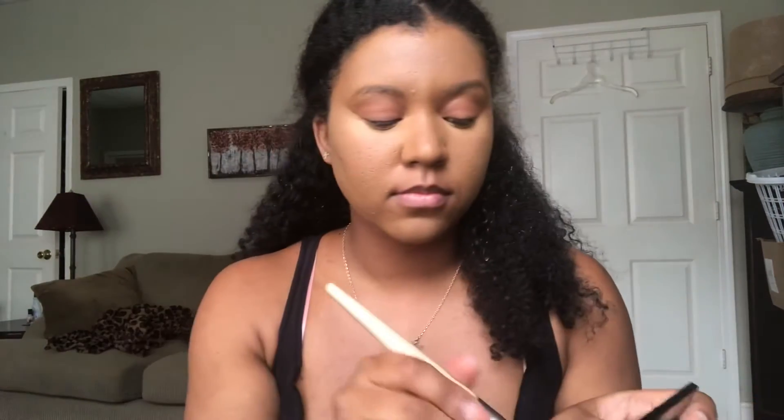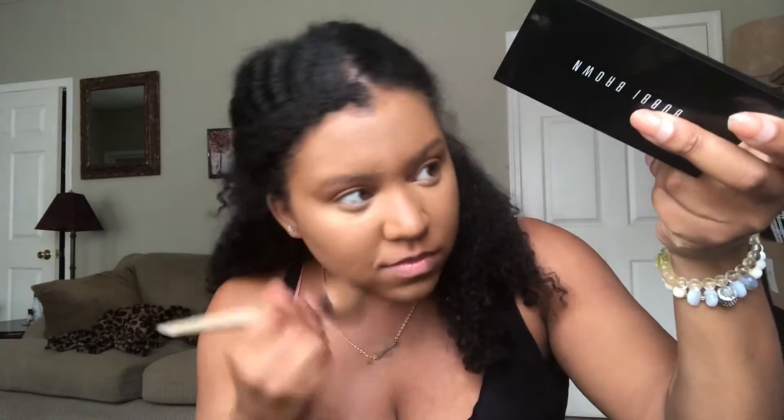My goal is to mattify but keep it lightweight, so we're doing that now. Next I'm applying my bronzer onto the cheekbones.